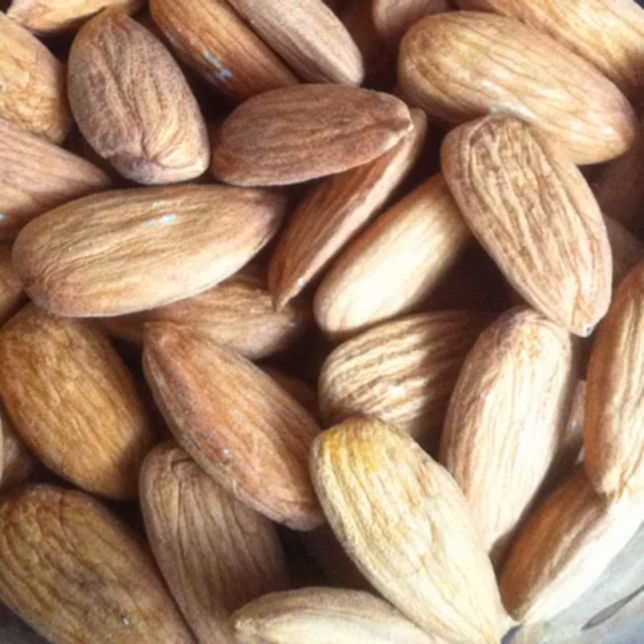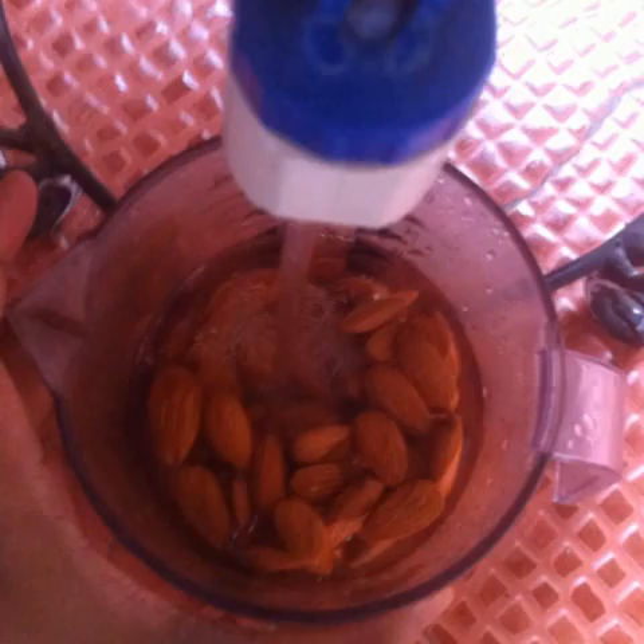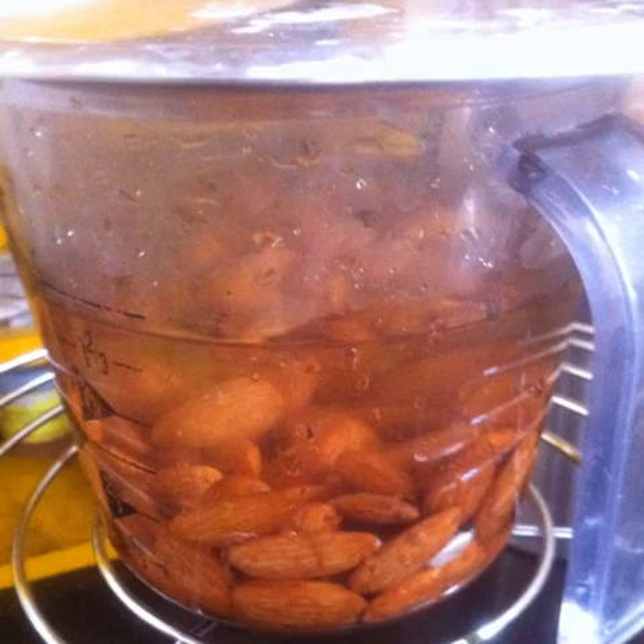I am going to show you how to make almond milk. Start with about half a cup of dry almonds. Soak them in clean filtered water. Cover and keep aside for 8 to 10 hours.